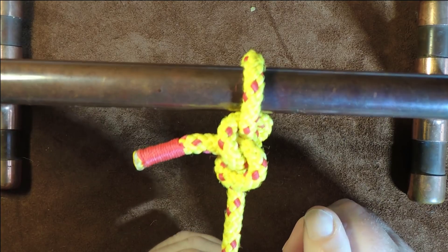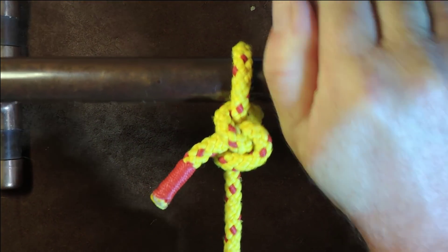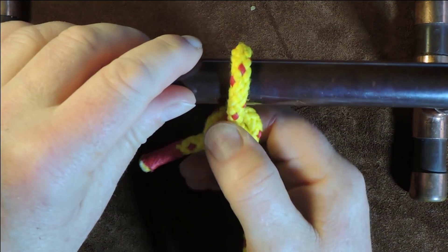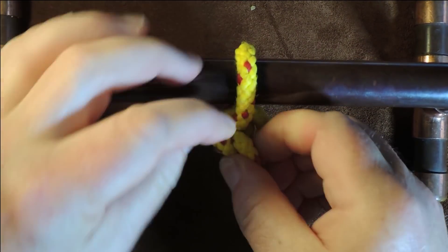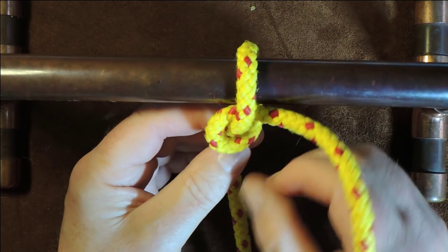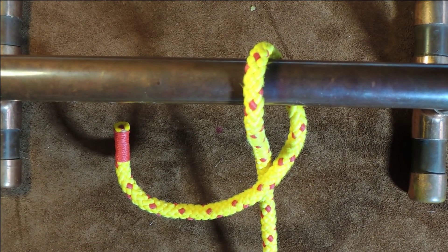Very simple and easy to tie. As I pull up on that, you can see it is pulling up nice and tight, but I can then just get hold of the knot and fairly simply and easily undo it. So there we have it — the gnat hitch, a very quick and easy knot to tie.